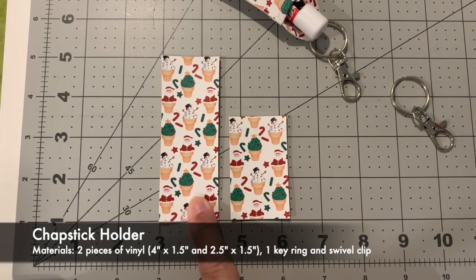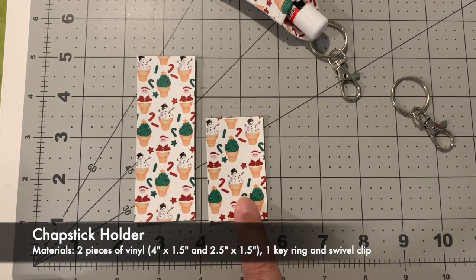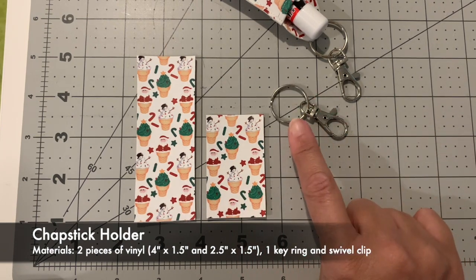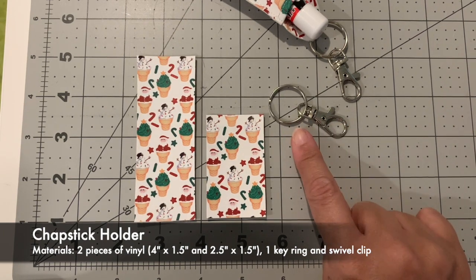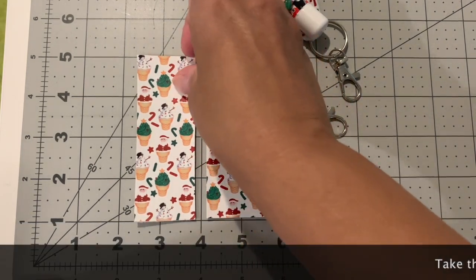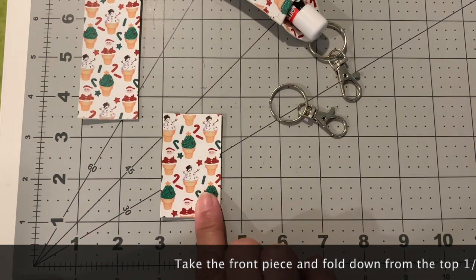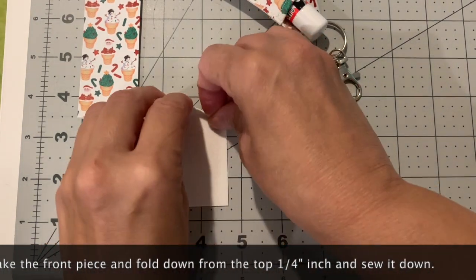All you need for this is one four-inch by one-and-a-half-inch piece of vinyl, one two-and-a-half-inch by one-and-a-half-inch piece of vinyl, and a clasp with a loop. You don't have to have a lobster clasp or swivel clasp, but you want the loop so it can be hung on something. Take the four by one-and-a-half-inch piece and put it aside - that's for the back. The two-and-a-half by one-and-a-half inches is for the front.